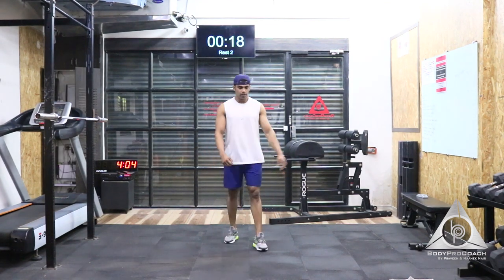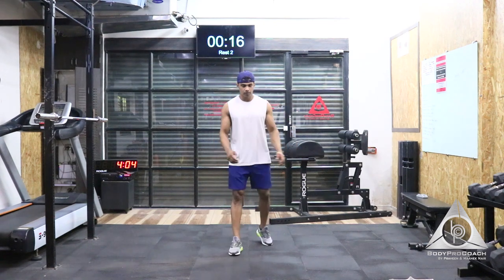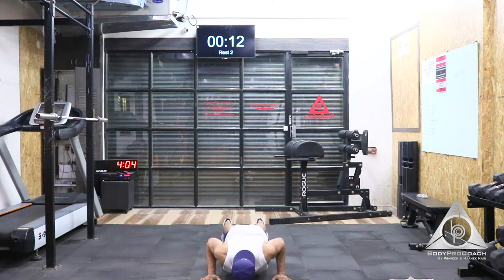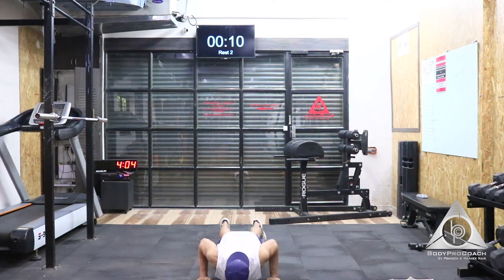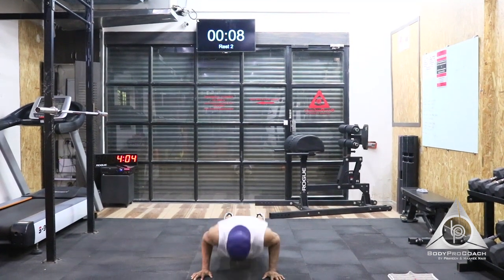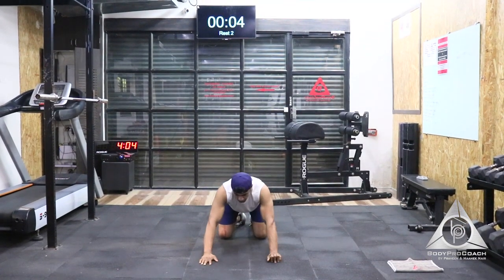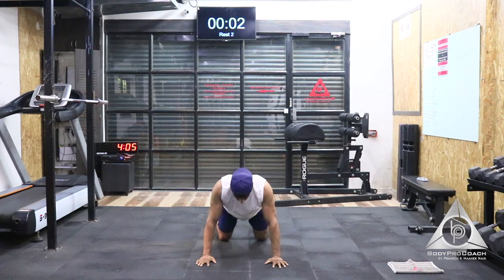We have 20 seconds of rest. We're going to move on to the third exercise — that's going to be plyo push-up, with a slight jump, or you can stick to normal push-ups. We start in next 5, 4, 3, 2, and 1.